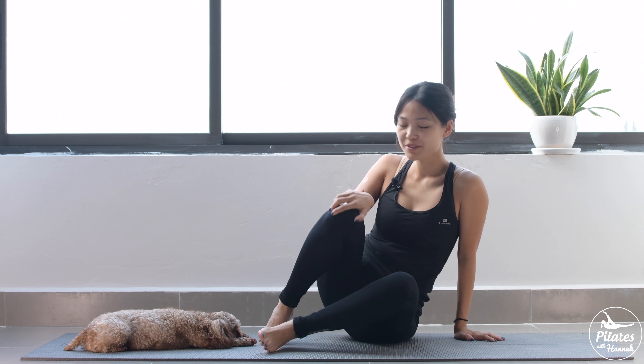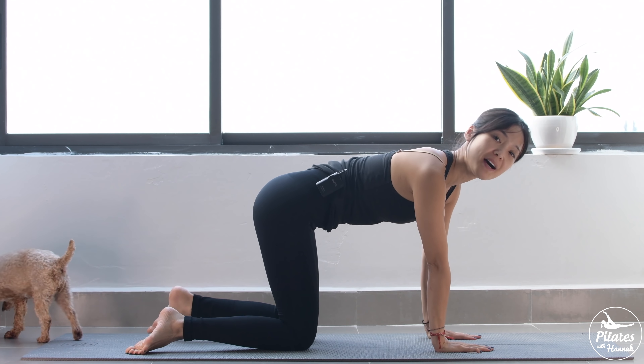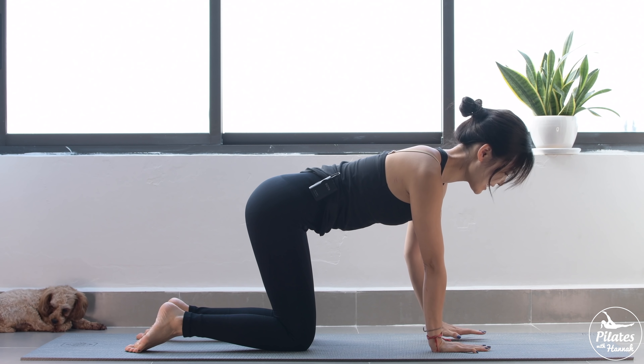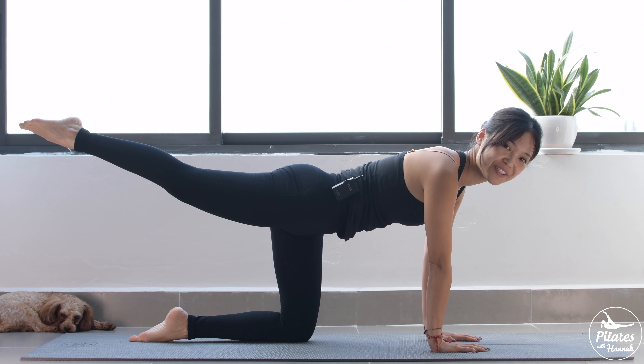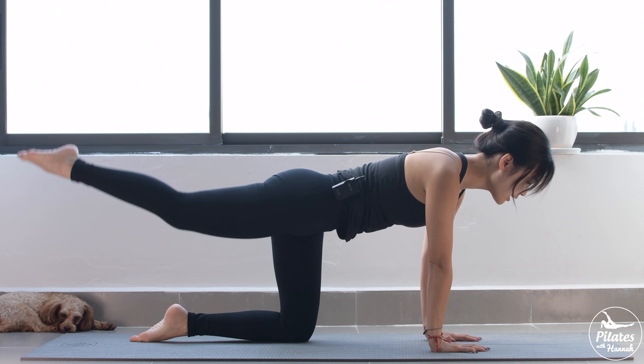All right, so let's start by allowing yourself to come to an all-four position. Open your arms shoulder-width apart and your legs hip-width apart. Put your shoulders far away from your ears. I want you to pull your belly button in. Now slowly inhale and lengthen your leg to the back. Engage your core, activate your foot, and slowly bring it down — 10 times with your own breath. Inhale and exhale, come back.